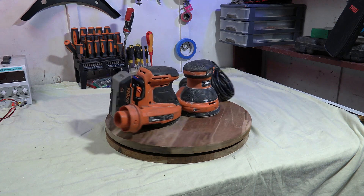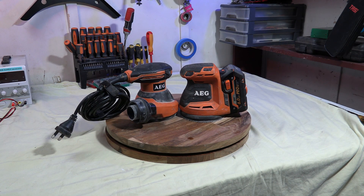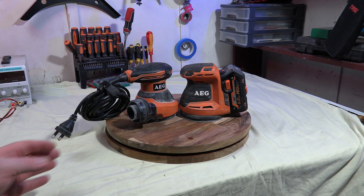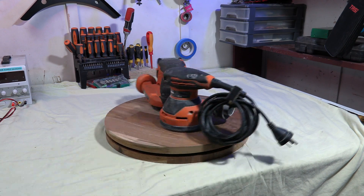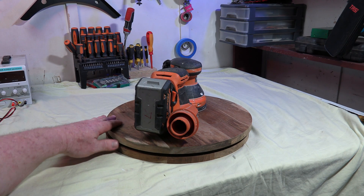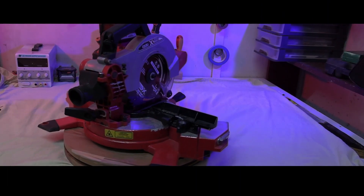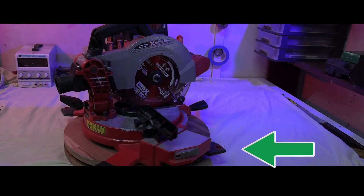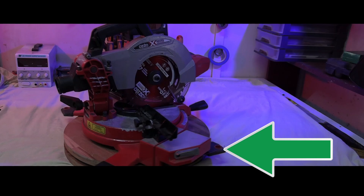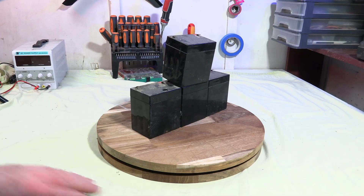So, I built this Lazy Susan a couple of weeks ago to help with filming. It's pretty cool, however you really need a nice, steady, even speed. And trying to do this by hand is a big pain in the arse. I've tried pulling it with some string and I've tried spinning it freehand. That does sort of work, but it's rather hit and miss whether you're actually going to get the shot you need or not. What I really need is a motorised one.